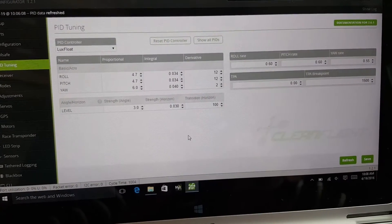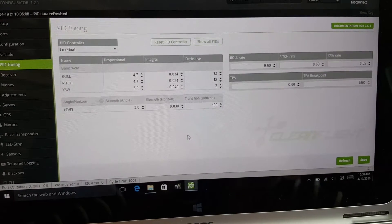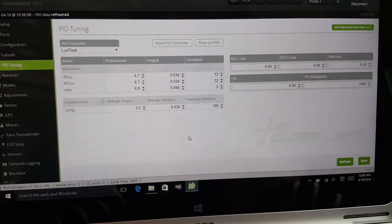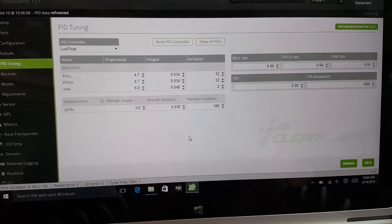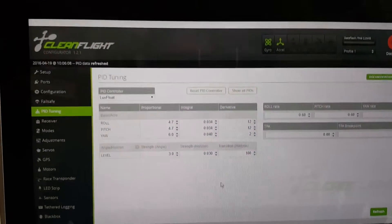I want to give a shout out to Brandon Cruz who showed me how to do the switch inhibit on the Taranis. That's the one thing that had me confused — I couldn't figure it out — but he showed that to me, and so I'm going to show it to you guys in this video. So I'm in Cleanflight here.